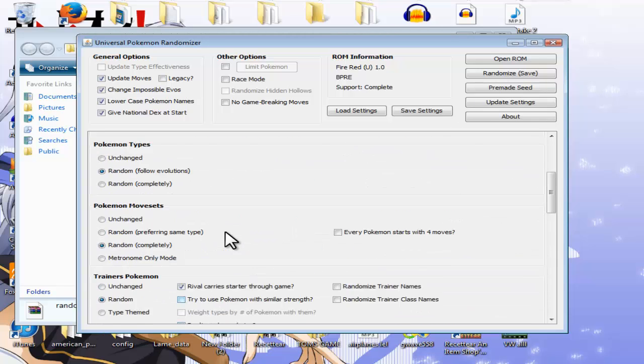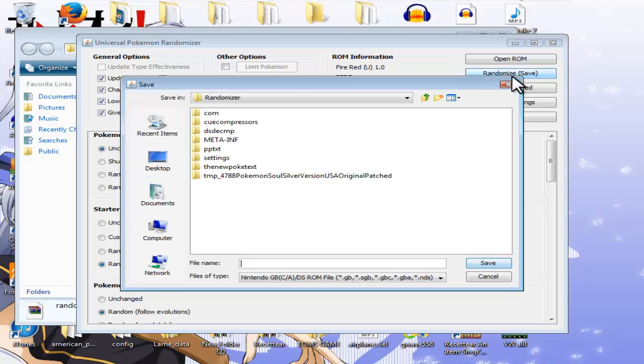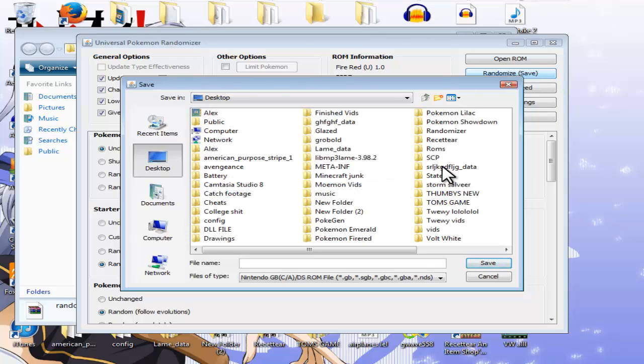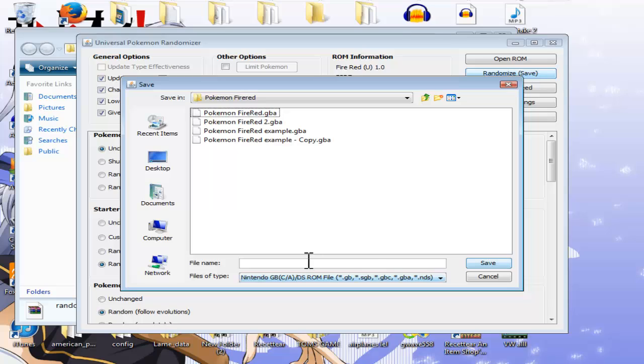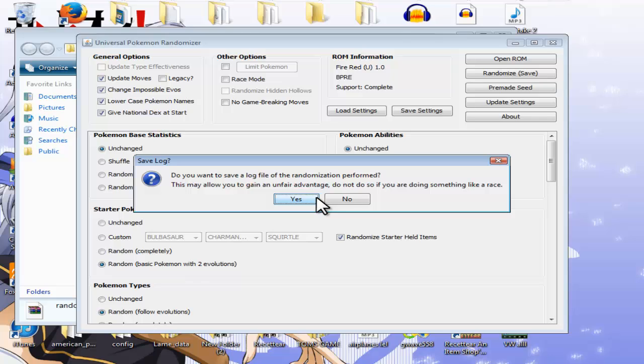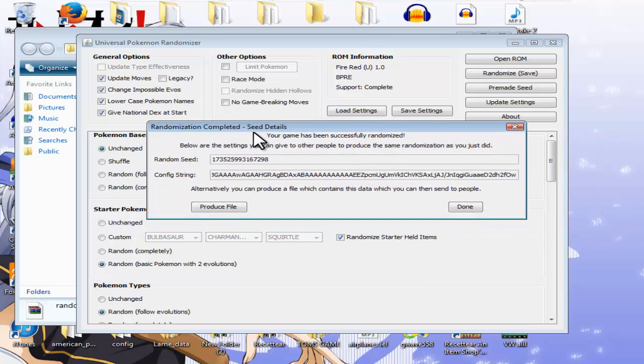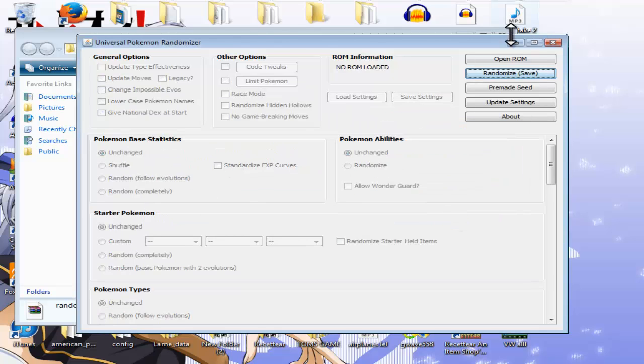Once you've clicked all the options you want, click 'Randomise to Save.' It will let you save the file — we did FireRed, so let's save it as Moemon Randomised in the Pokemon FireRed folder. Wait for it to be done. It will ask 'do you want to keep a log' — this tells you everything it's done, but I don't like to do that because it's not randomised then. It will come up with a little message saying randomisation completed and give you your seed details. Click Done and close everything off.